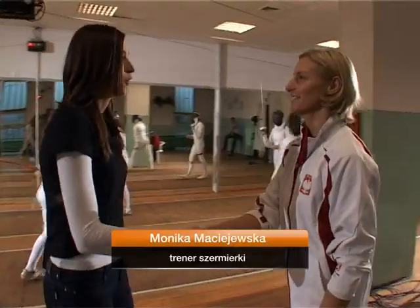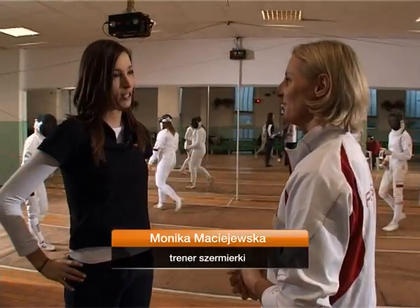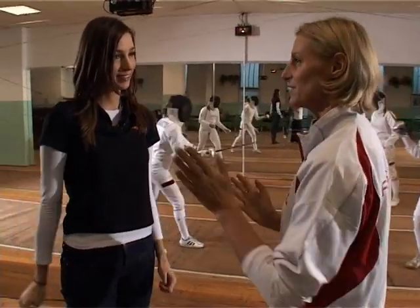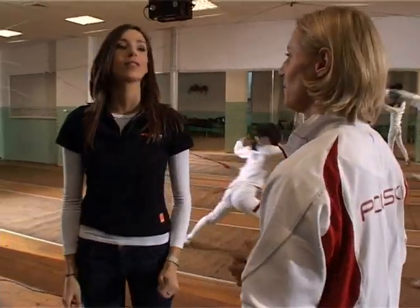Good morning. Good morning, I'm your new teacher. Did you give me the first lesson? Of course. Do you have a job? I'm ready. Super, I invite you to take a break and wait.